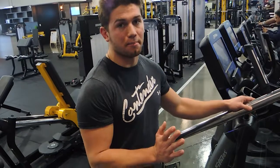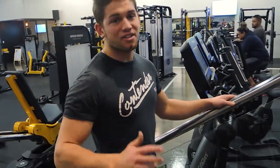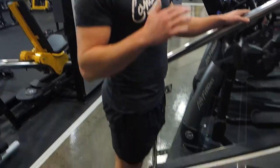These are bodyweight calf raises. What you want to do is stand on any sort of platform where you can drop your heels all the way down to the bottom of the stretch — whether it's stairs, a bench, or anything of the sort.